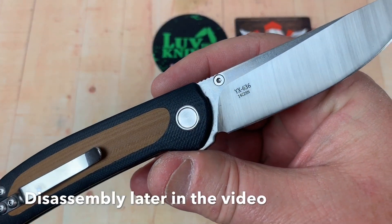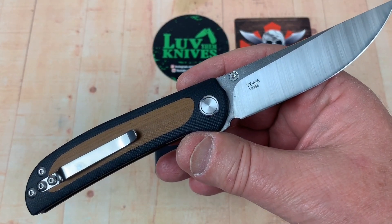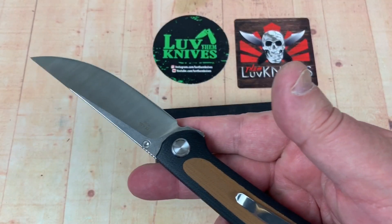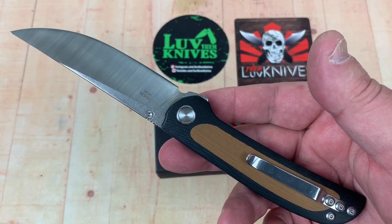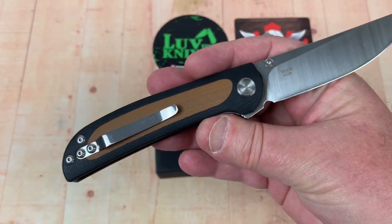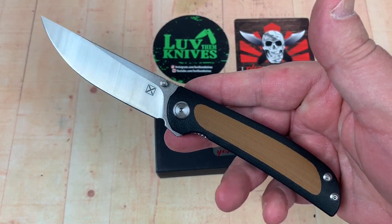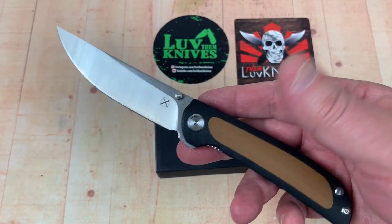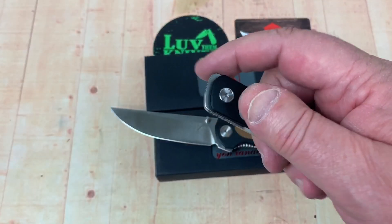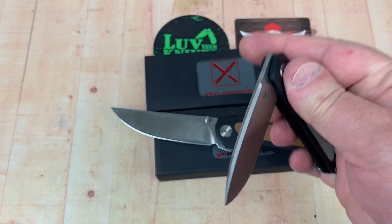I noticed these on — somebody sent me an Instagram message and said, 'Hey, have you checked these out?' It might have been David Kim — I think he emailed me. So I did take a look and thought, yeah, that'd be cool. So I got this one, the 636, and I got the 622. The 622 is just a friction folder, but they're both in 14C28N.